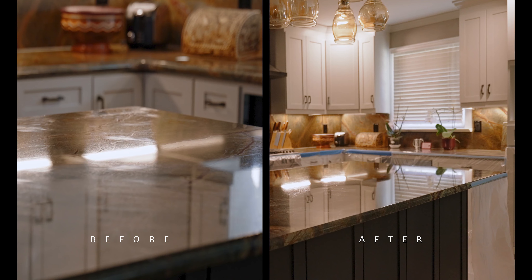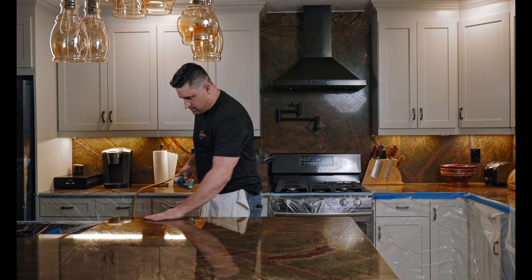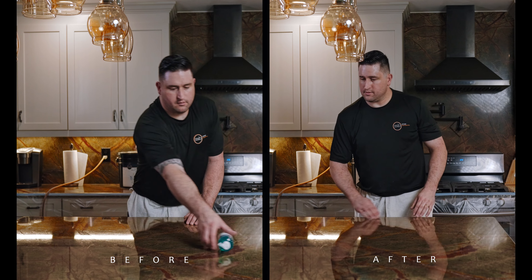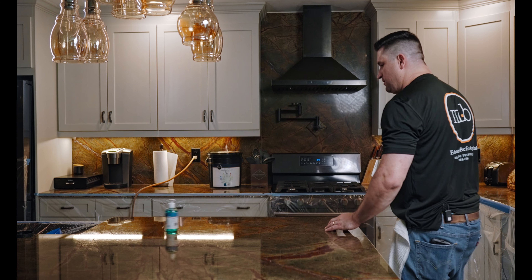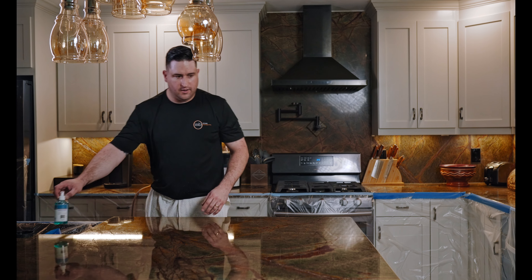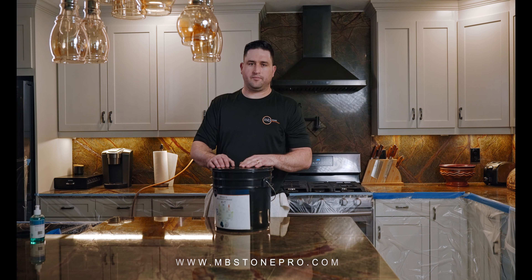Huge difference — now for the ultimate test. That's the granite reconditioning kit. If it is a porous material that should be sealed, it should be done after the MB20 polishing stage and before the ultimate spray polish. If you'd like to purchase this kit, you can find it at the link below on mbstonepro.com. You can purchase additional pads, accessories, and other cleaners and products as well on the website.